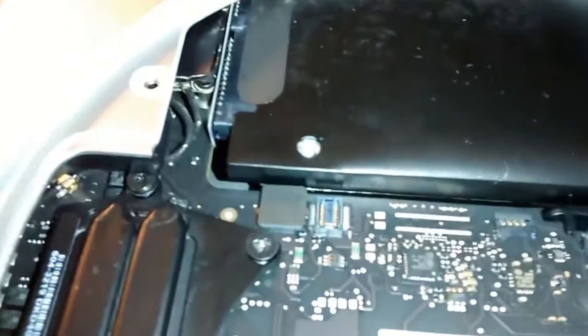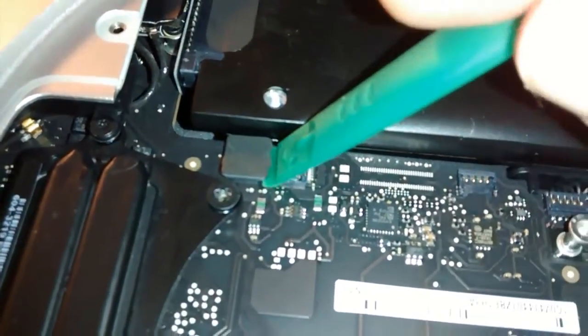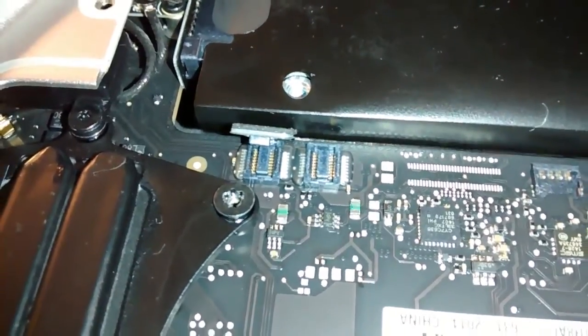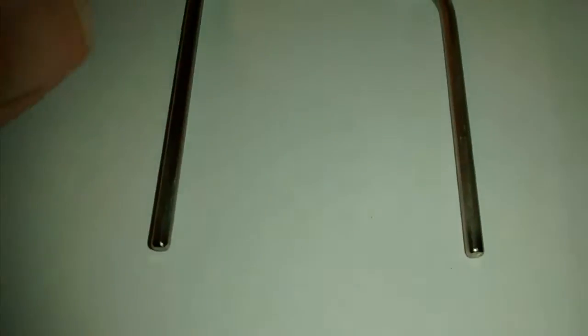The next step is very important. This is the SATA connector for the existing factory hard drive - this little black thing here. Just lift it up very carefully with the pry tool. Very simple to lift up. That's done. And the next step will be coming in a second. What you do is use this U-shaped piece of metal, supplied with the Data Doubler kit, called the logic board removal tool.